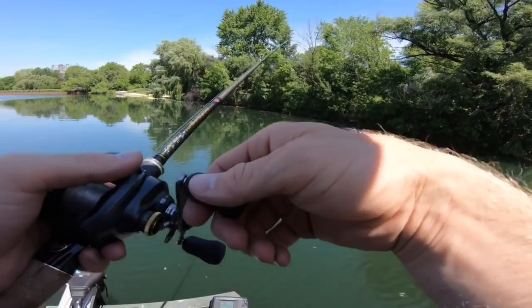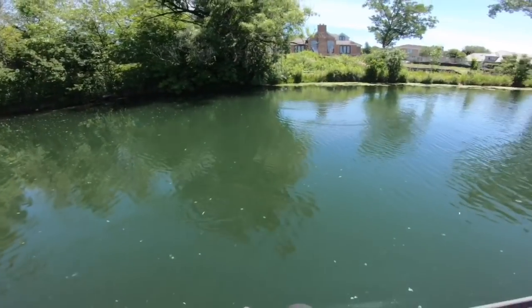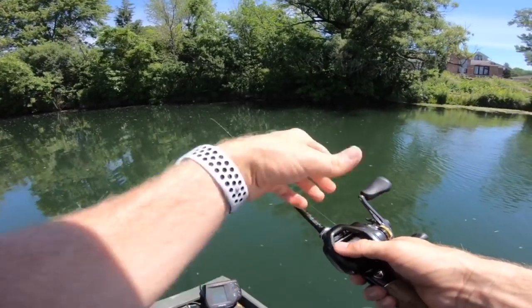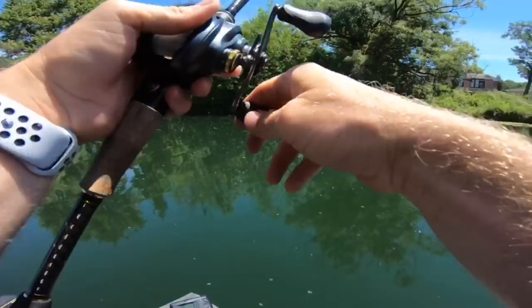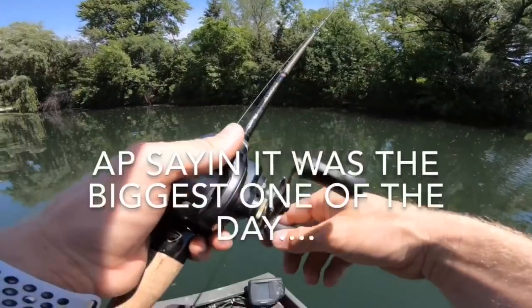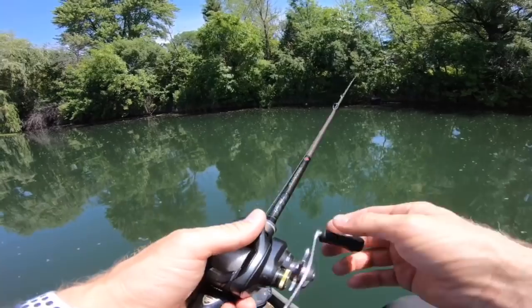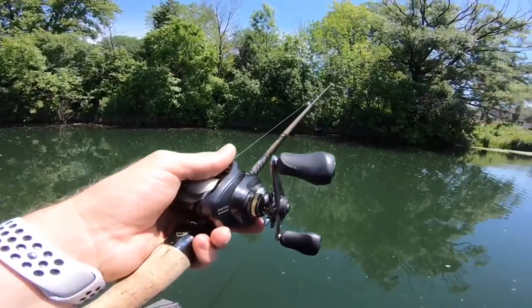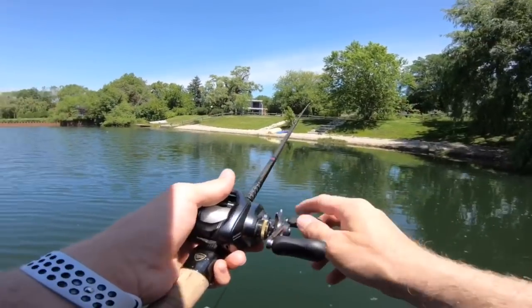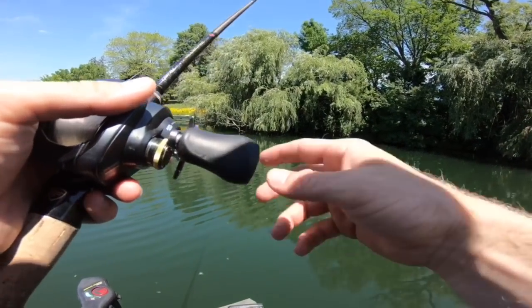I've got something heavy on here — I don't think it's a fish. Oh my god, did you see that? I didn't even set it, it was just kind of heavy and we're moving. I should have set it, that was stupid — hook sets are free! Oh the pain. That was a good one right under the boat — I just carried him up and he was like 'oh no thank you.' Trolling motor cut to the left, dang it.